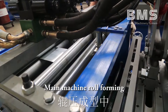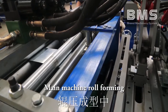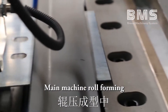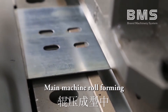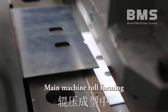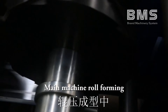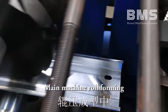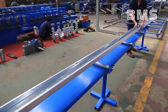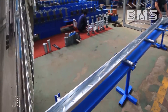The main machine begins roll forming and moves to full speed.